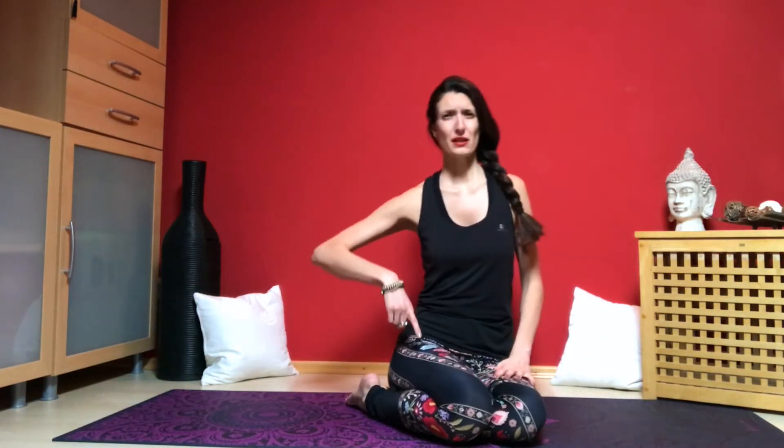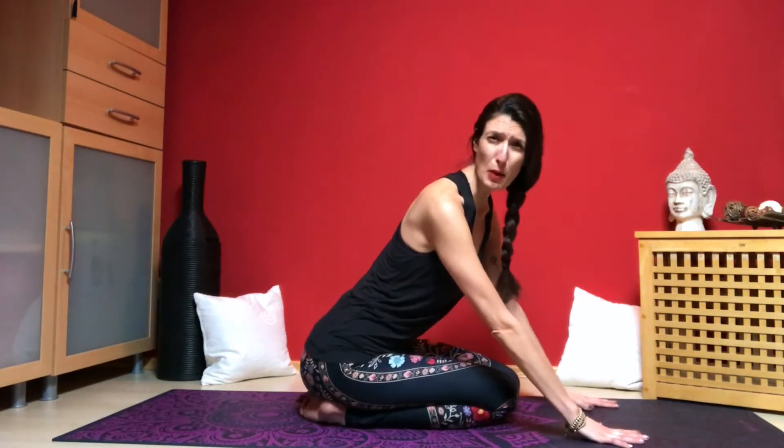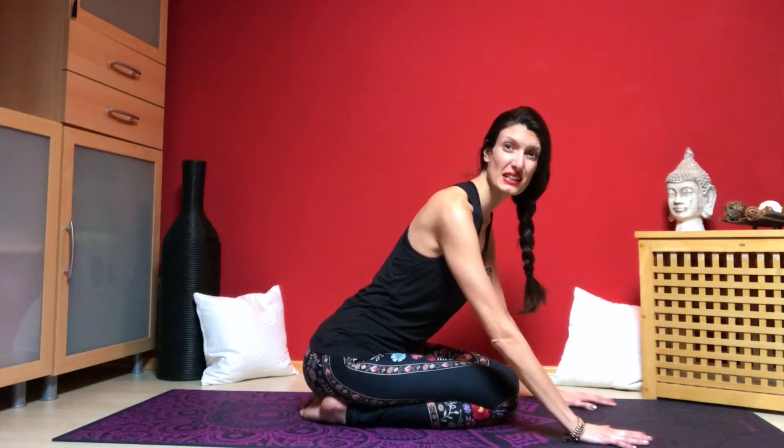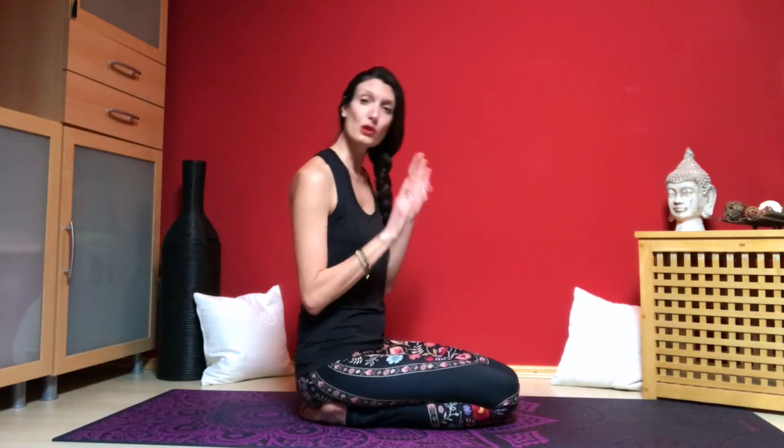The easiest way to come into down dog is from hands and knees, so that's what I recommend. It's always important to start with your foundation — what is actually touching the ground. For our hands, we want to place them the width of our shoulders and make a nice wide base so the weight can be evenly distributed. Spread the fingers wide and press into the whole hand. Focus your intention on the first finger and the thumb — doing this will press the entire hand into the floor and help take tension off the wrists.